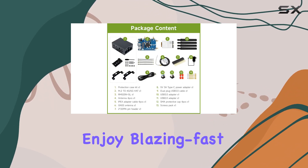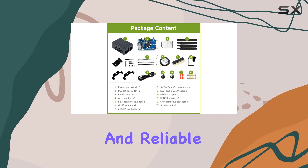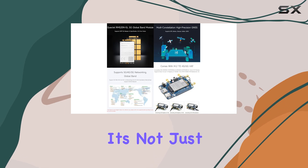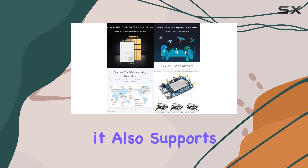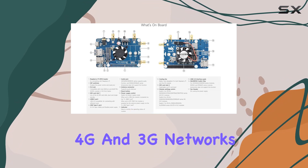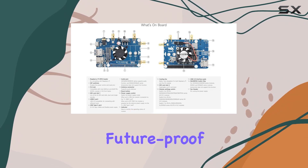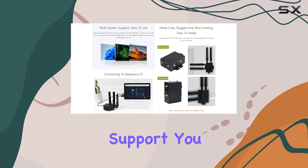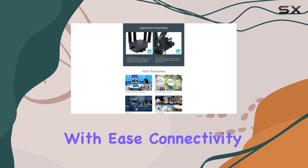One of the standout features of this hat is its versatility. It's not just limited to 5G — it also supports 4G and 3G networks, making it a future-proof investment. Plus, with its GNSS positioning support, you can accurately track your Raspberry Pi's location with ease.